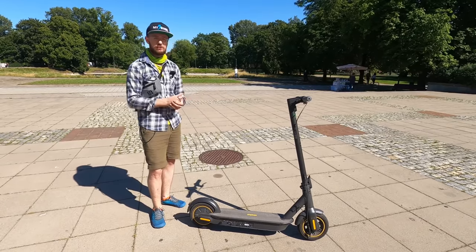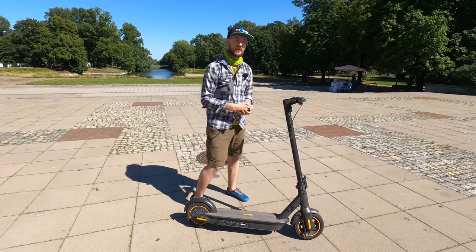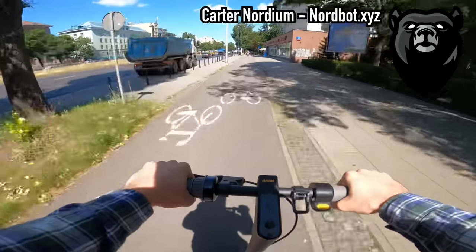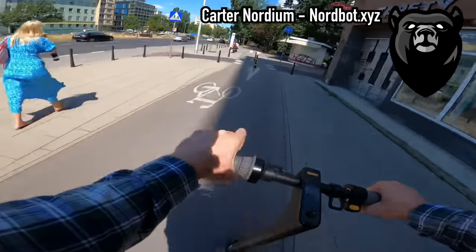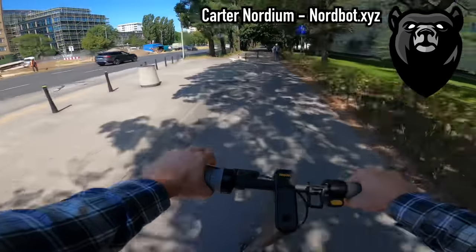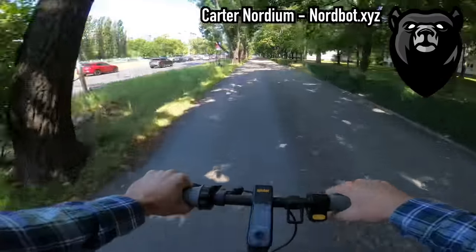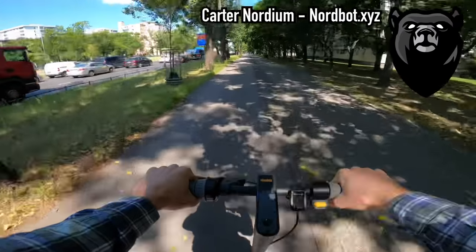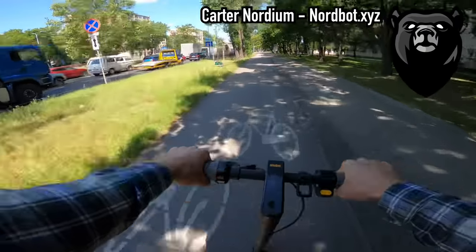The top speed is around 26–28 km/h and it's not really possible to go faster on standard firmware. Let Carter Nordium explain the problem. The reason the Ninebot Max is such a slow scooter in its stock form factor, and why you can't get higher top speed even with custom firmware, comes down to two hardware limitations: the battery and the motor. The number one contributor is the motor — it's just less efficient than most other scooters in its price range.